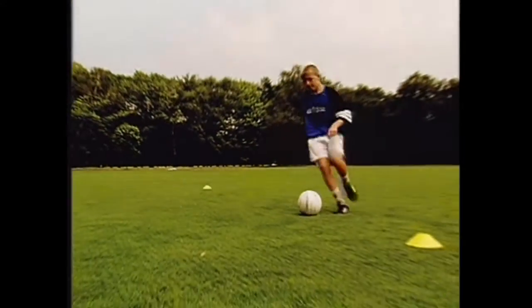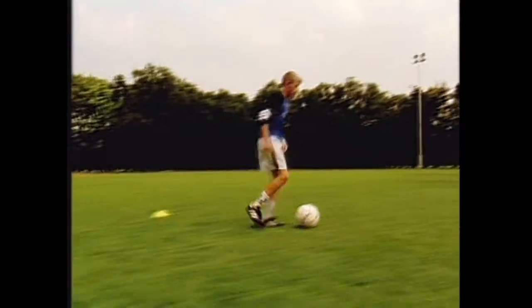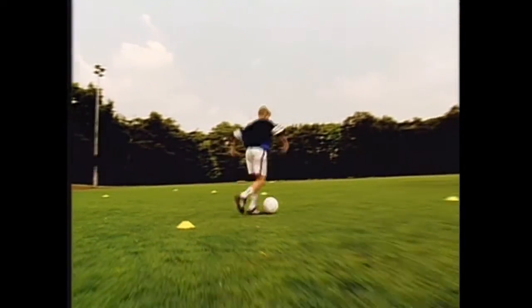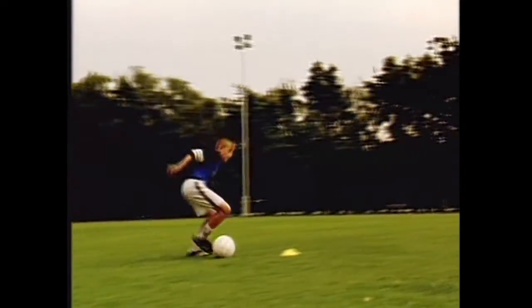This video shows a large number of exercises that you can practice on your own. For some of the exercises, it is better if you practice with a partner, but in any case, you need a ball and a number of markers, for example, empty yogurt cartons or any other suitable household object.